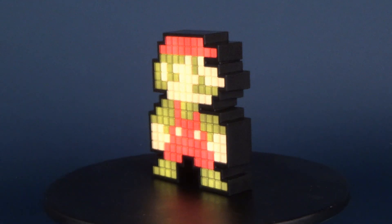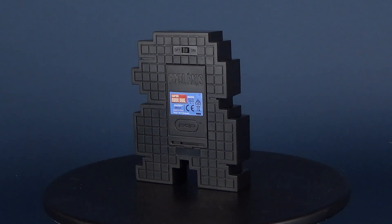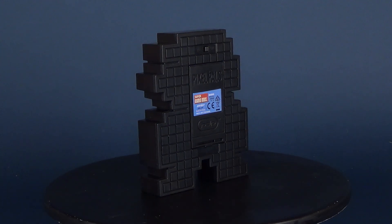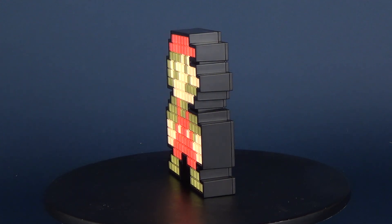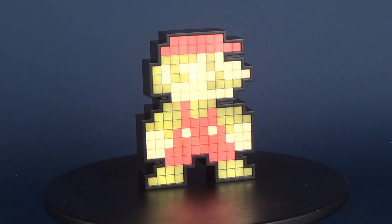I absolutely adore Pixel Pals 8-Bit Mario. This is one of those no-brainers — if there ever was to be a pixel line, a pixelized Mario probably would have been first and foremost on their list. And then ultimately he ended up being number nine. So I'd be curious to know some of the figures that were released prior to 8-Bit Mario.